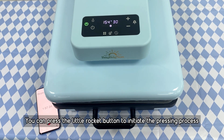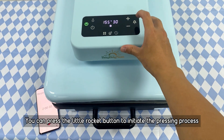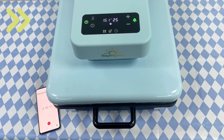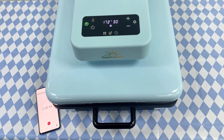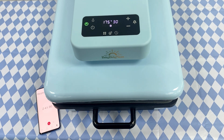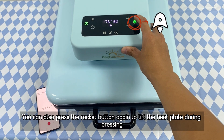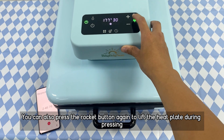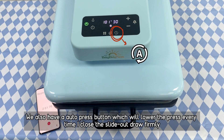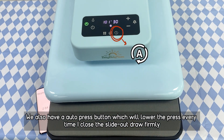You can press the little rocket button to initiate the pressing process. The heat plate will go up automatically once the timer is up. You can also press the rocket button again to lift the heat plate during pressing. We also have an auto press button which will lower the plate every time you close the slide or drawer firmly.